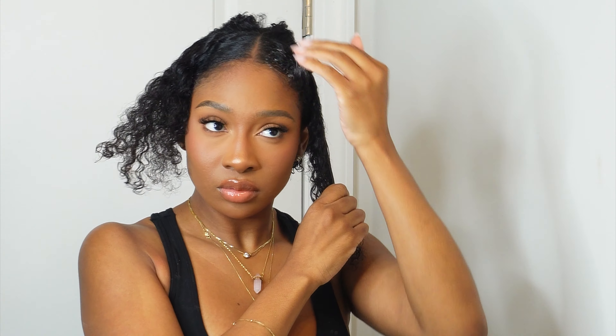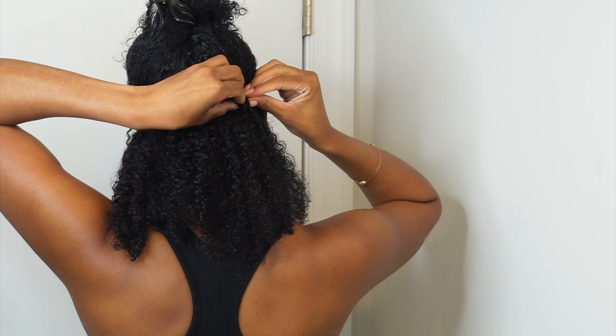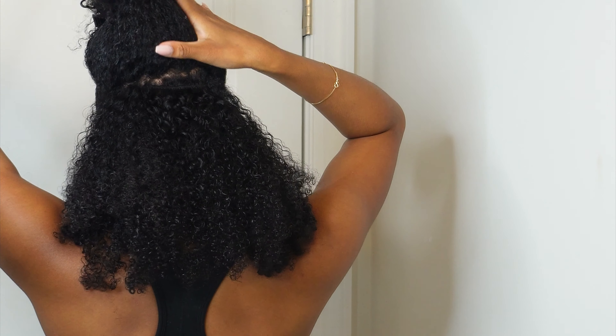Look number two is my favorite — this little half-up half-down, she's super cute. I part my hair down the middle, take those two sections, and tie them together in the back. Then I place the wefts in the back, take out the top portion, blend it down, pull out the two side pieces, put the middle in a ponytail, do my edges, and we're done. You may have to brush the back a couple of times but it's really simple.